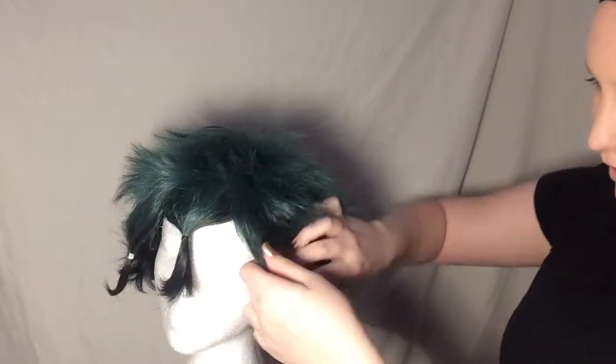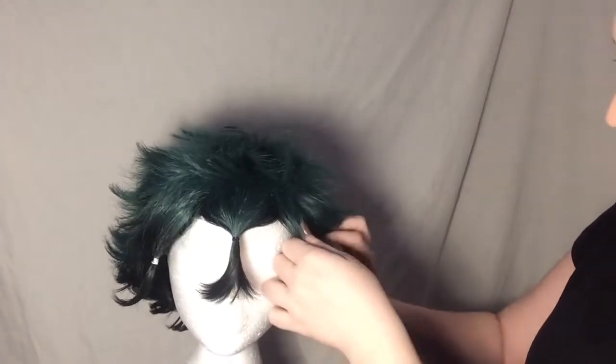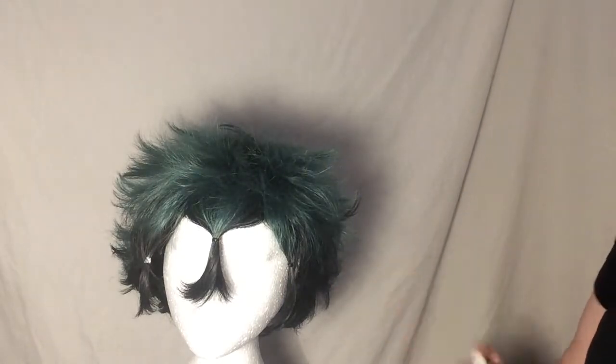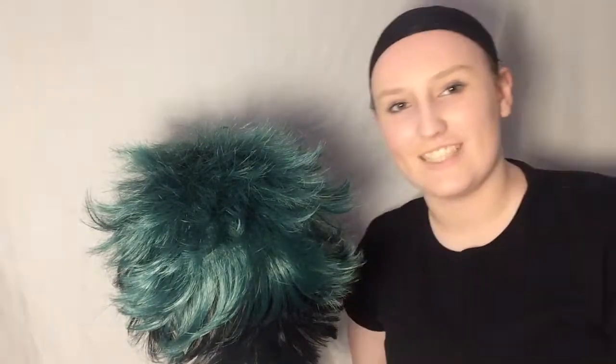Do the other side. Keep some hairspray and just spray it on. So I'm going to start teasing it with your fingers or with the brush. And then put me on the other side.